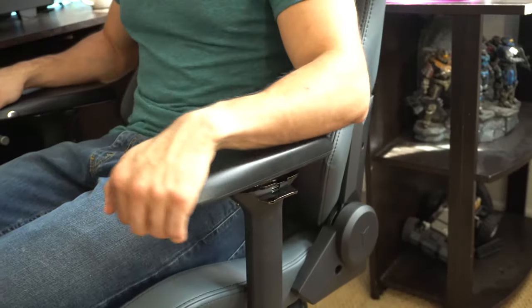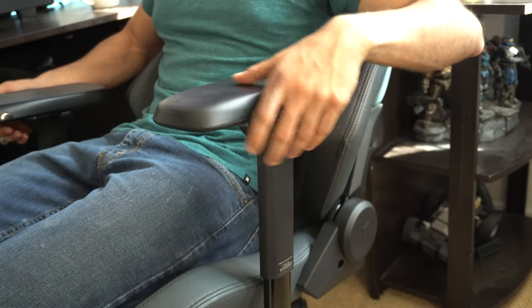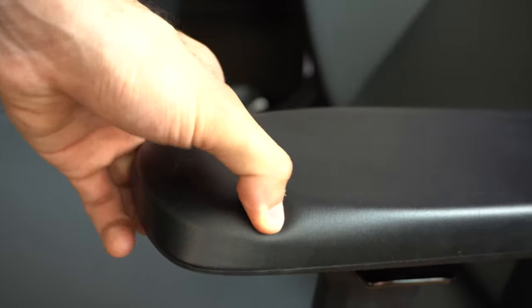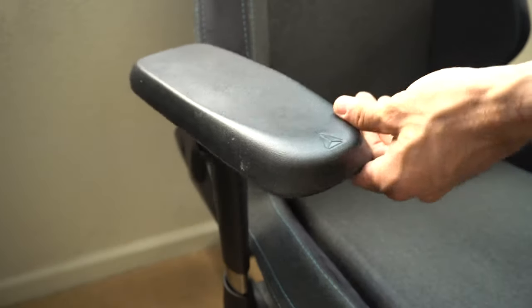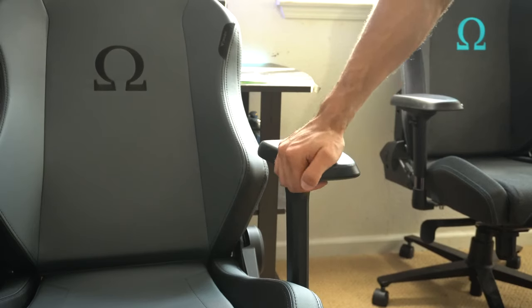The armrest is what got significantly improved for the 2020 series. It's still fully 4D adjustable — you can raise it up, lower it, move it left, right, extend it, or retract it. What I really like about these new armrests is that they're more rounded on the edges, which makes it extremely comfortable to rest your forearms, and it's slightly more cushier than the previous one. An issue with the previous one was it required a lot of force to adjust them. With these new ones you just press the button, move it, and it locks into place — even if you're moving your seat around, it's not going to move out of its place.